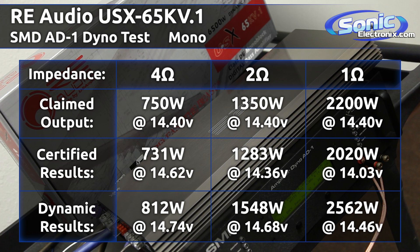We did fall a little bit low on the voltage, so I'm pretty comfortable saying that if we had the 14.4 — which is what I'm sure the manufacturer rates it at — we would be a little closer to what they say. But it did well in the dynamic RMS power: 4 ohms 812 watts, 2 ohms 1548 watts.